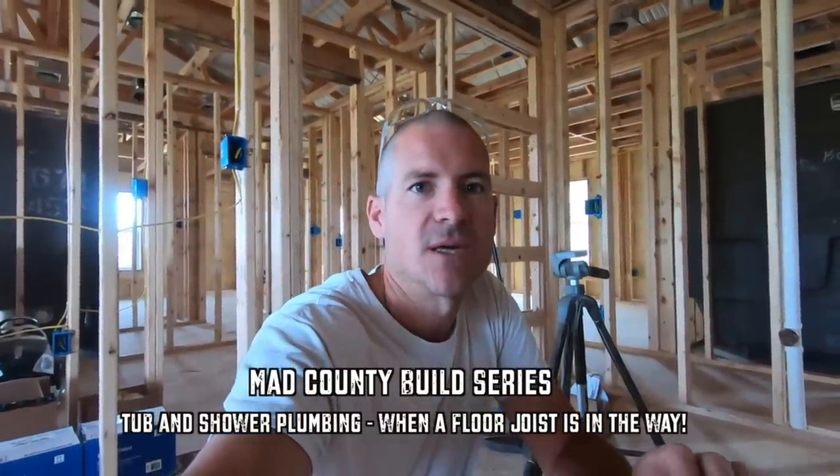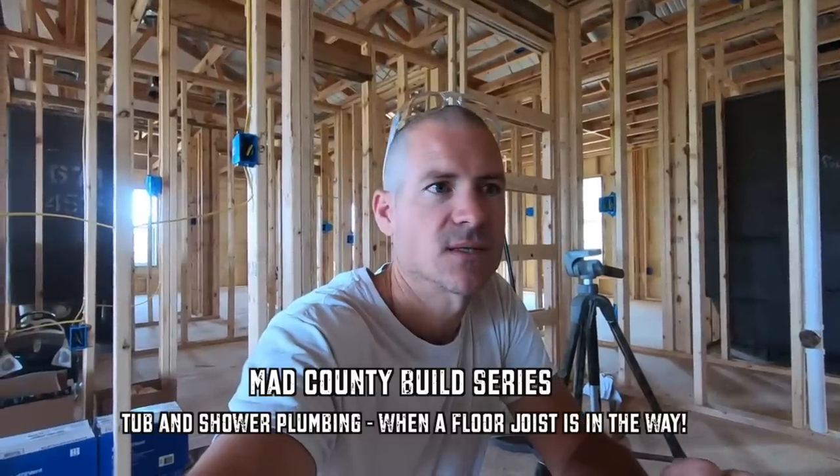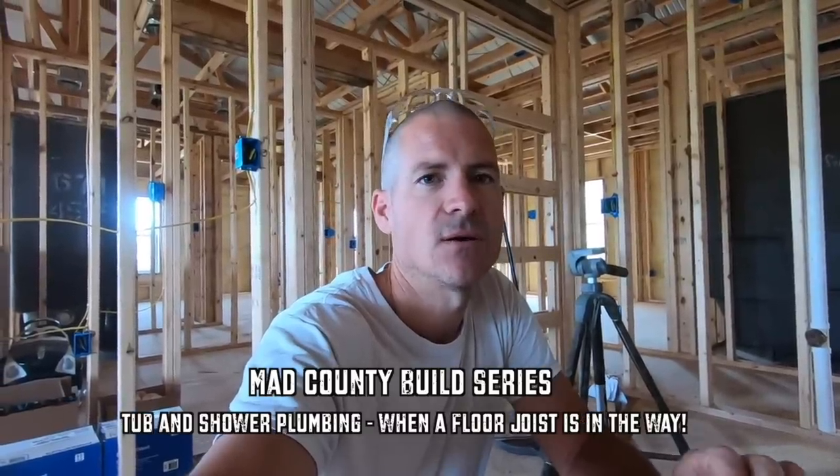Welcome back to the show. This is going to be a plumbing video on how to hook up a tub shower when there is a floor joist in the way of your plumbing. I've encountered this problem before in remodels, and I'm going to show you how you can hook your plumbing up for your tub shower when there's a joist in the way. It's really not that big a deal.